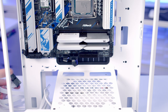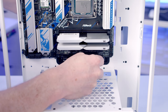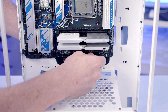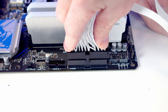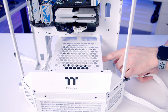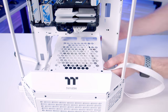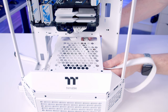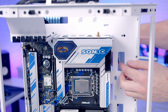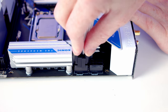Now we plug in the power supply cables. The 24-pin cable goes to the header at the bottom — bring it through the rubber grommet, line up and push into place, then pull the excess to the back. The two 8-pin EPS cables get routed to the back of the case, up above the power supply, and through the cutout into the two headers at the top of the motherboard.